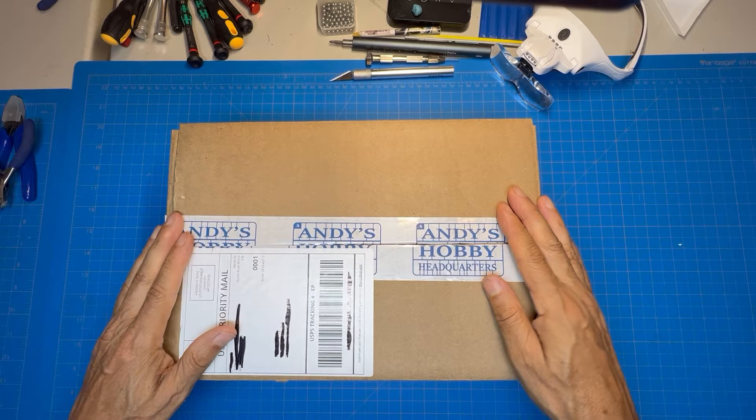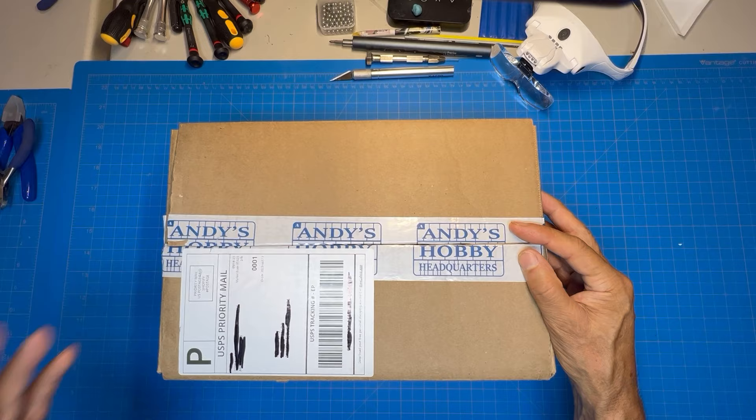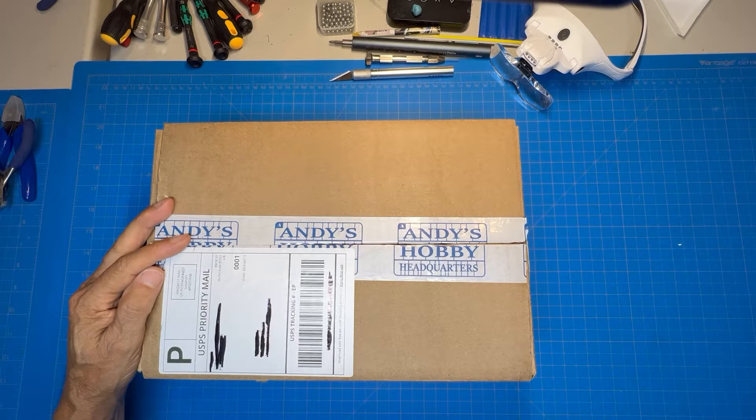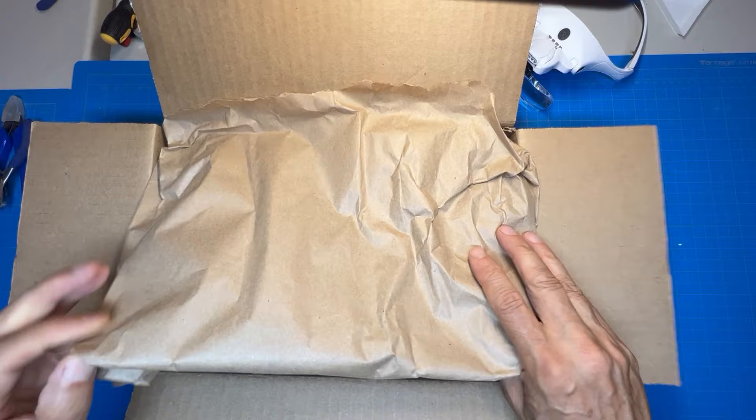But with Andy's Hobby Headquarters I thought I would share something with you. I ordered quite a bit from his website and I'm always amazed at the way the products are packed and shipped. Here's the box I just got today — it has his packing label and logo on it, nothing too special about that.